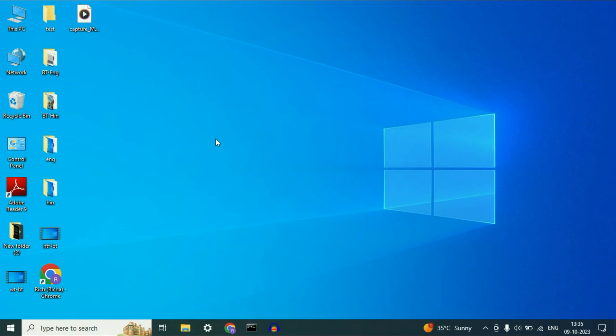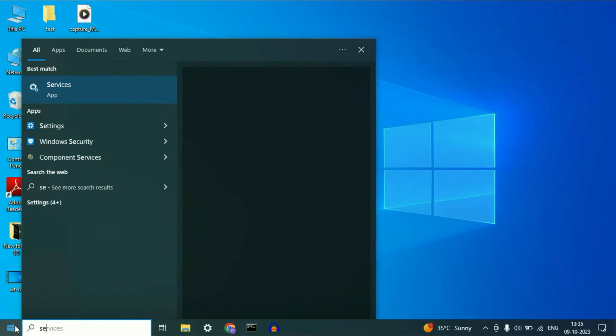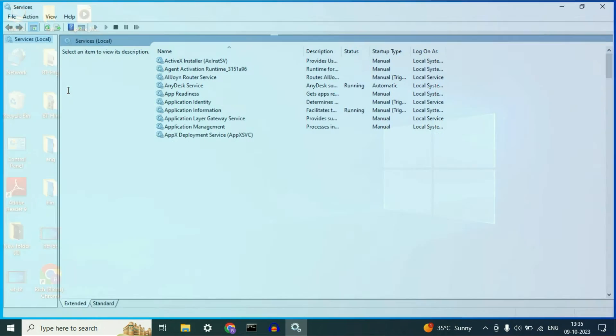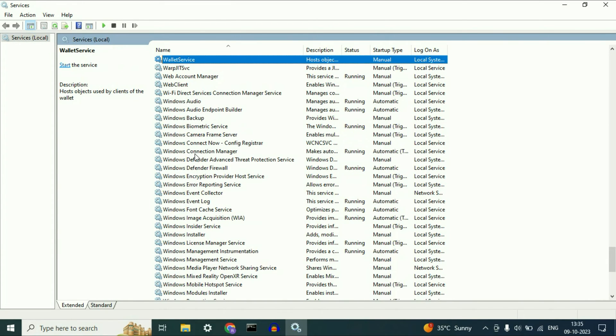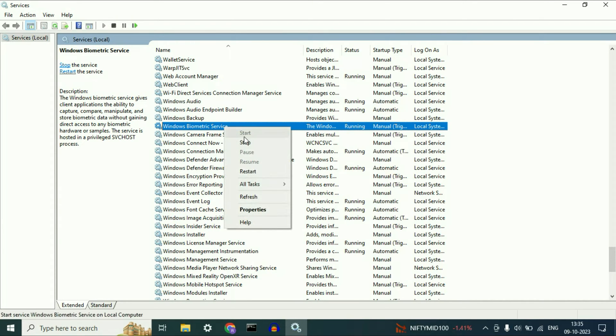The first method you can try is to open your Windows Services and enable your biometric. Click on your Windows icon and type 'services.' Click on the Services app. Now you have to search for a service called Windows Biometric Service. Right click on it, then click on Properties.